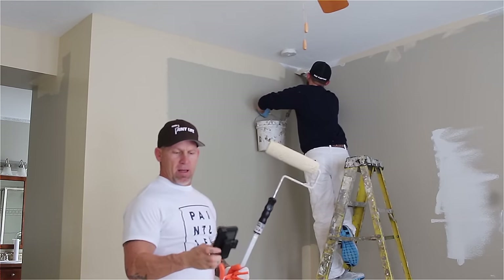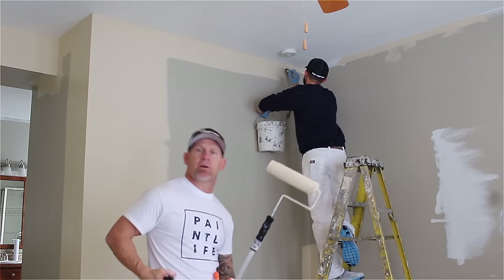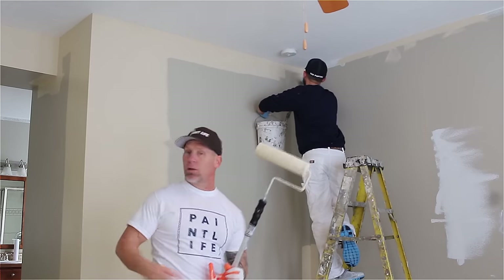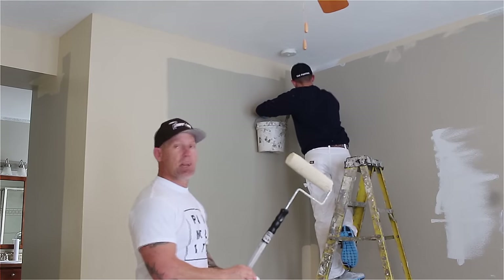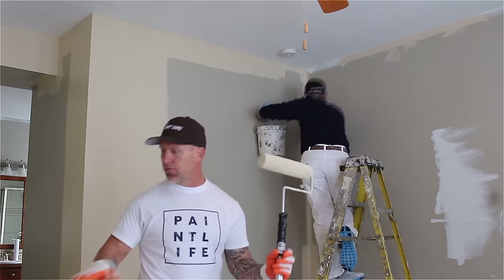We started this task at 10:30 — we're 14 minutes into it right now. We've got one wall done and we're moving down the next wall. Zach's working on the cut-ins in front of us right now.